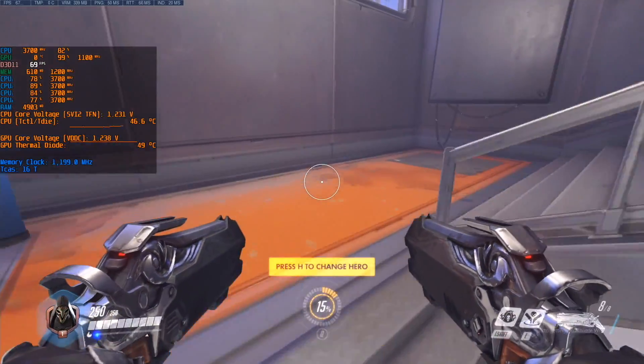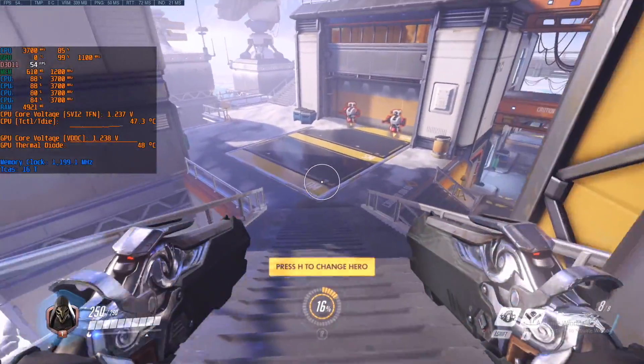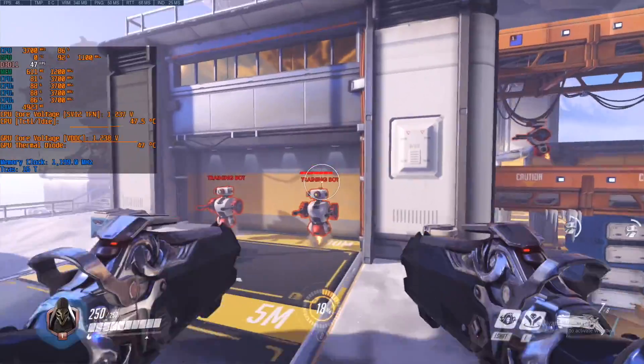In this first session I'm running the memory at 2400 MHz. As you can see the FPS is not bad, but there's a big difference with a faster kit.